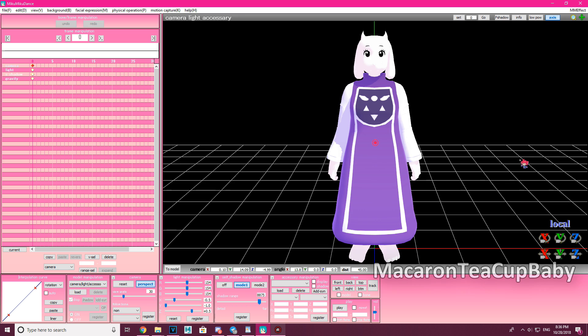Before I begin this tutorial, remember this is for Windows PC computer only — Windows 7, 8, 8.1, and 10. I'm not sure about Vista or XP. This means you cannot do this on the phone or on the tablet.